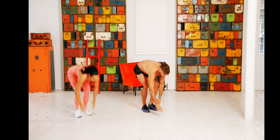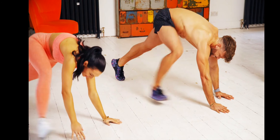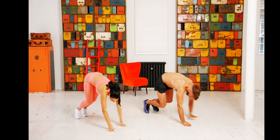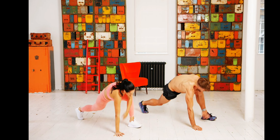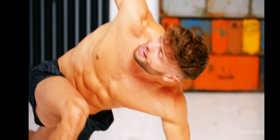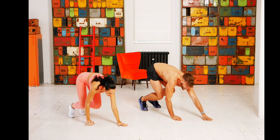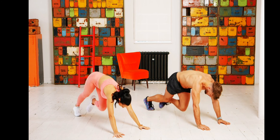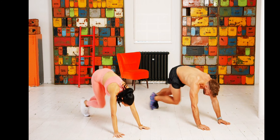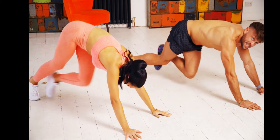By now, after all of these exercises, you must be feeling stronger. You must be feeling a lot better, a lot more fit. Keep pushing! Here we go — cross-body mountain climbers, five, four, three, two, one. Right leg into opposite knee, this time speeding up, keeping the back nice and flat, chin nice and high.